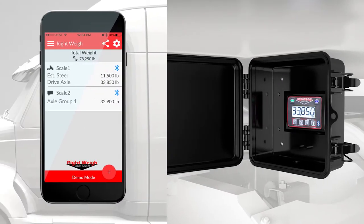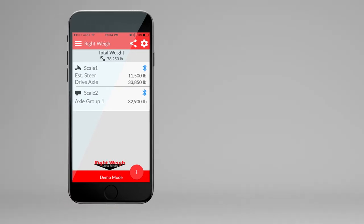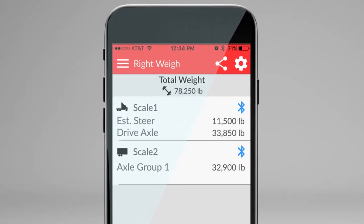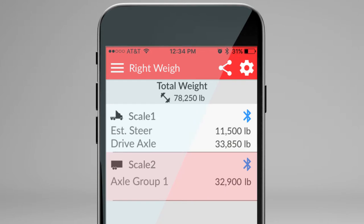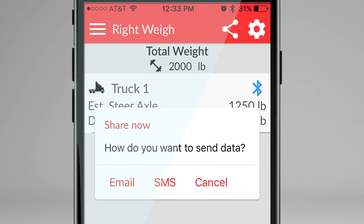The Bluetooth connection from the scale to our app creates an enhanced experience for the driver. The app functions to monitor multiple scales at one time, along with the ability to send your weight data in spreadsheet, text, or email.